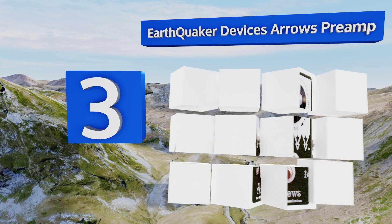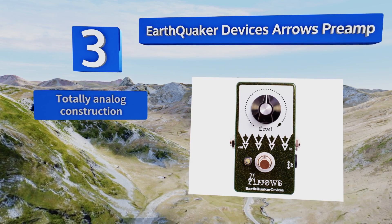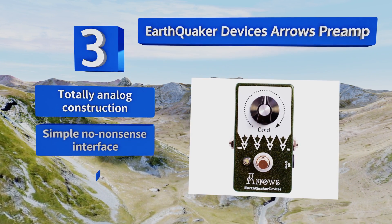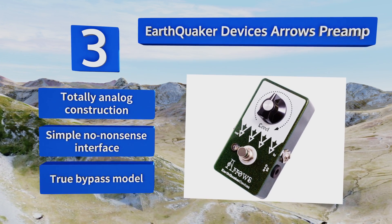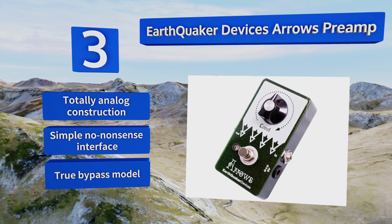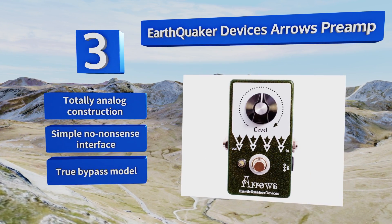Nearing the top of our list at number three, made lovingly by hand in Akron, Ohio, the EarthQuake Devices Arrows Preamp is designed to add an extra bump to already distorted tones that don't need to be muddied up any further. By focusing on beefing up the midrange and cinching up the low notes, it caters to rockers. This is a true bypass model with a totally analog construction and a simple, no-nonsense interface.